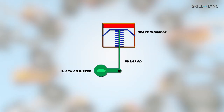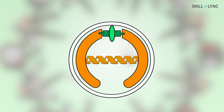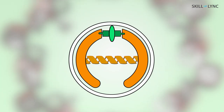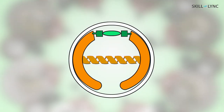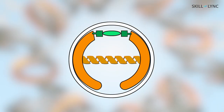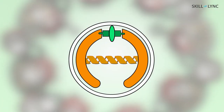The brake chamber has a push rod that actuates a slack adjuster, which in turn moves the cam. The slack adjuster moves the cam placed between the brake shoes — when pressure is applied, it pushes the brake shoes against the drum, resulting in stopping. The cam returns to its original state when the pressure is released.